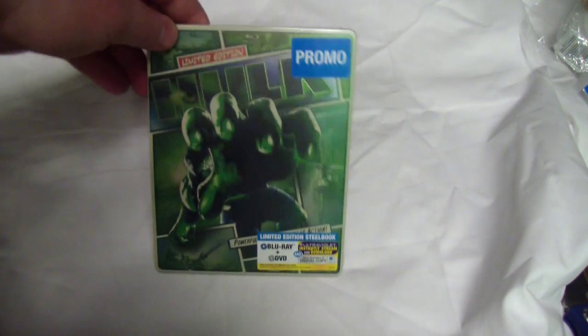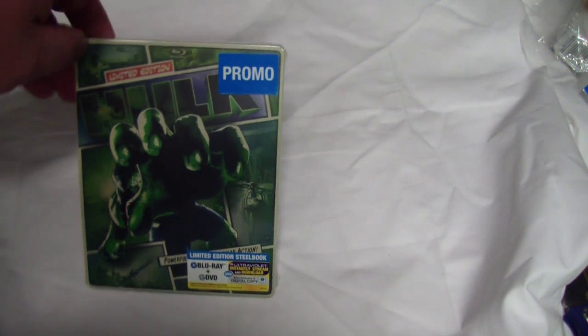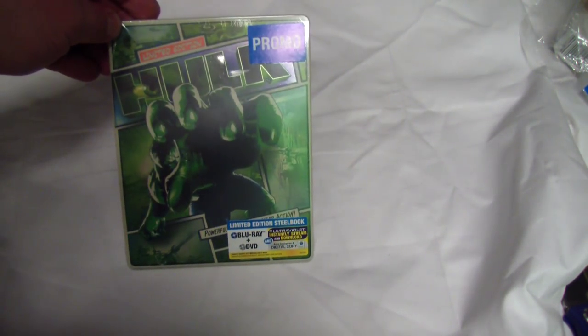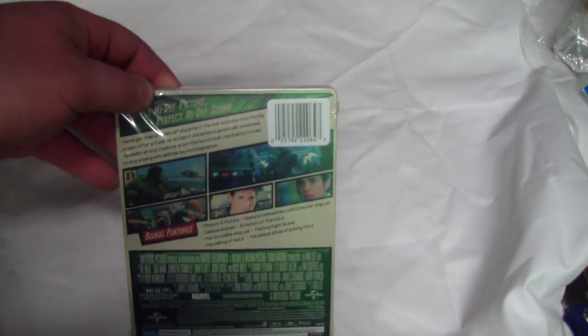Hey guys, Bob from Bob's Movie Reviews here, and today I'm bringing you an unboxing of my Hulk comic steelbook edition. I've only seen one of the Hulk movies, and I've only seen it once, and I thought this was the first one. Isn't the first one called Hulk and the second one called Incredible Hulk, or possibly I'm mixing those up? I'm not really sure.